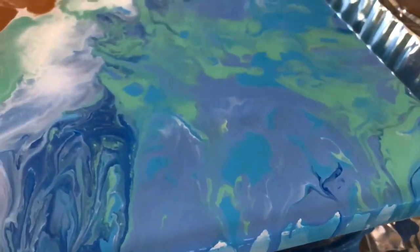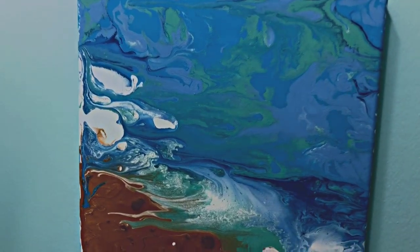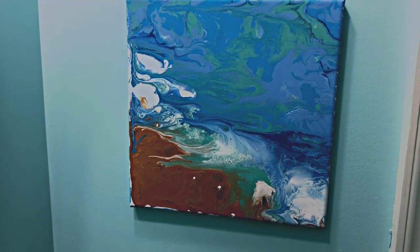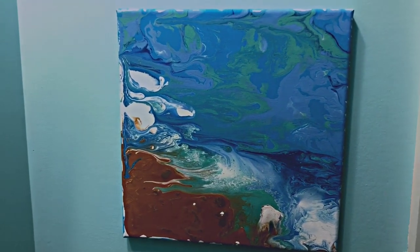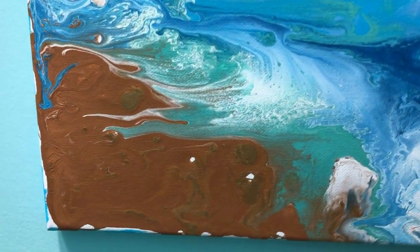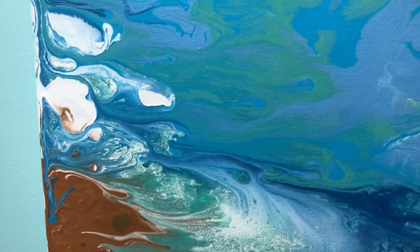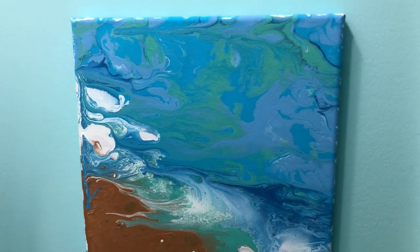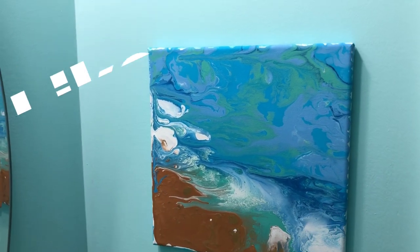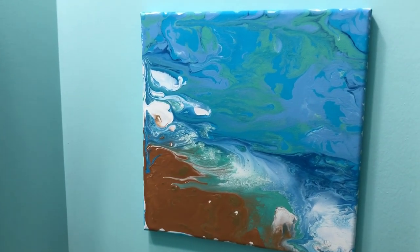Now I'm just going to let it dry. The finished product — for an abstract painting it turned out really nice. It definitely gives off the feel of the ocean and the sand. I love it so much. Thanks again for the special request. For tutorials like this one, leave us a comment below if there's an art project you'd like to see us attempt. Don't forget to like and subscribe and check us out on the social media links listed down below. Thanks so much for watching, dreamers — until next time, bye!